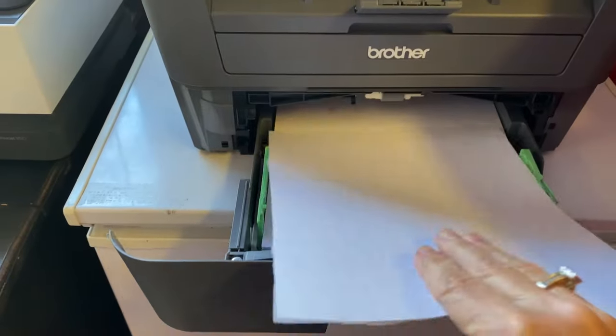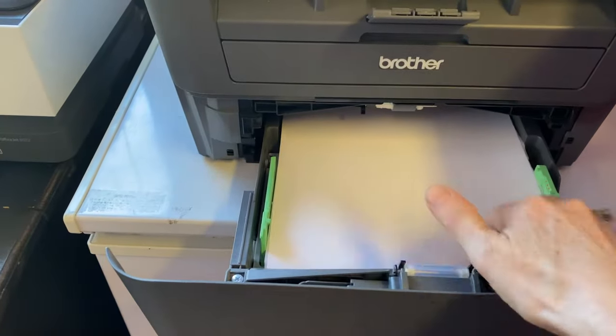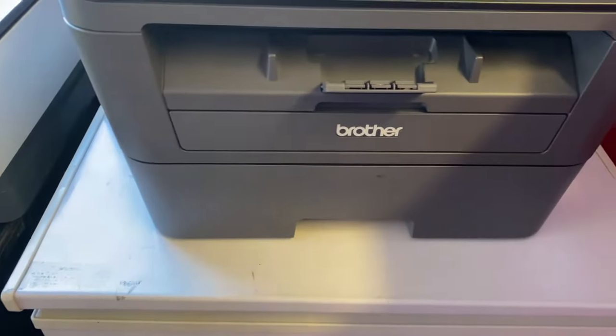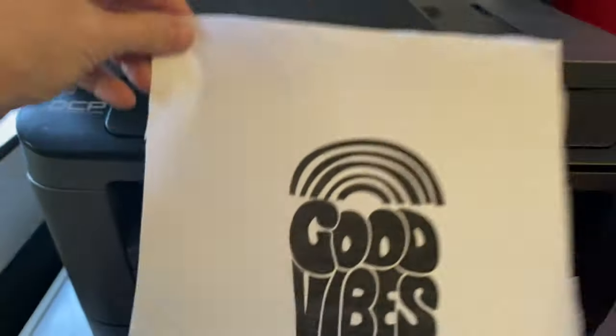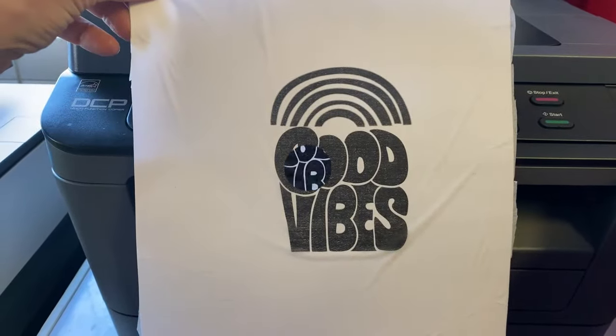Now I'm ready to put it through my printer. My napkin goes face down in this type of printer. Shut the door and we're ready to print my graphic on it. And there we have the graphic printed on the napkin, ready to use on the candle.